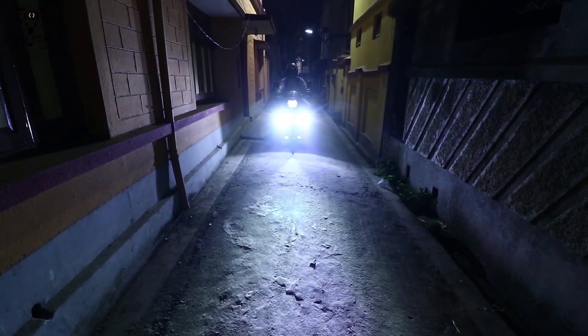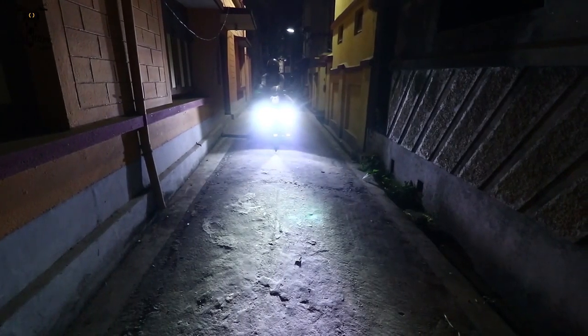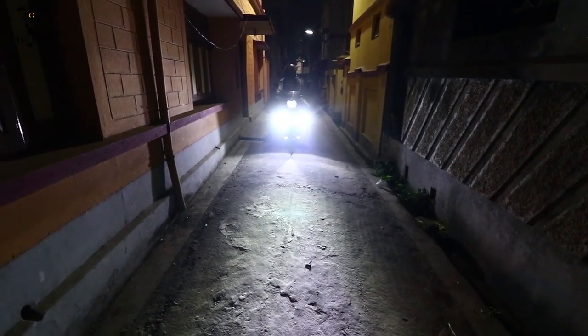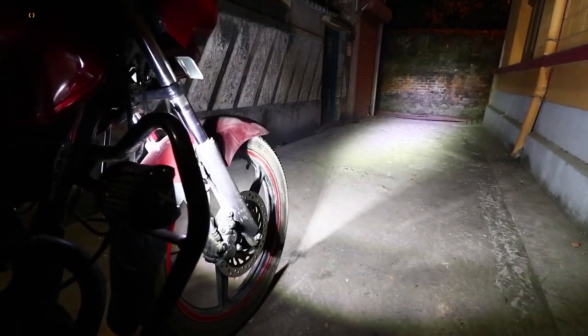Coming to the technical details: each fog light is 18 watts, making it a 36-watt total setup. It comes with six months warranty, is IP68 water resistant, is adjustable, and has a completely aluminium-made body. As mentioned, we have been using this fog light for two to three weeks now in real-life conditions.